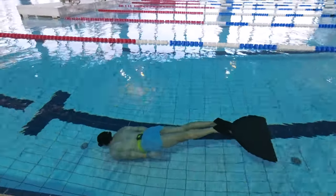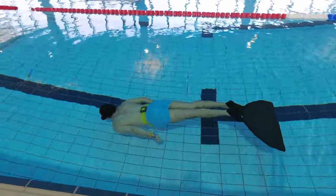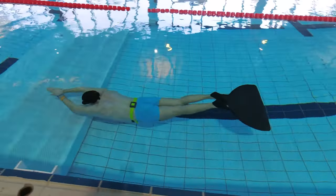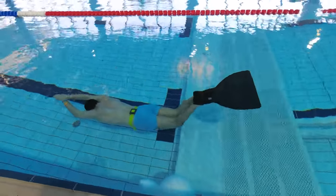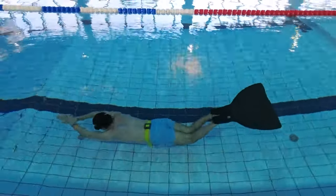Three: use a weight belt. With full lungs most people are positively buoyant, meaning they float up, which means you have to use some of the energy you could have used to go forward to stay down. With a weight belt making you neutrally buoyant in the water, you can use all the energy to move forward instead of also keeping yourself down.